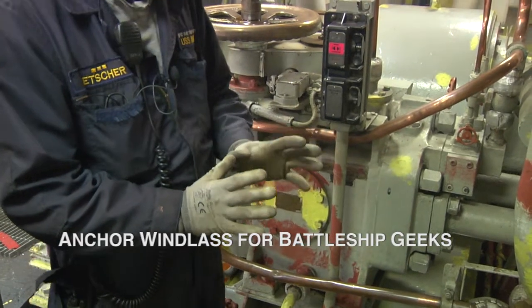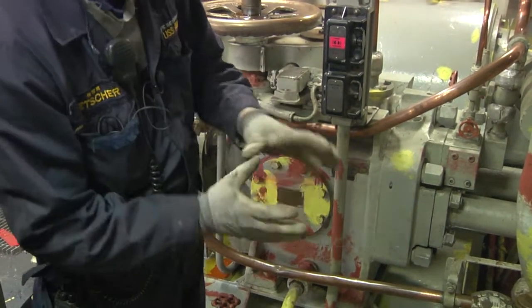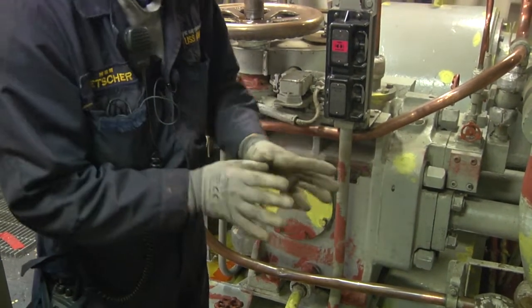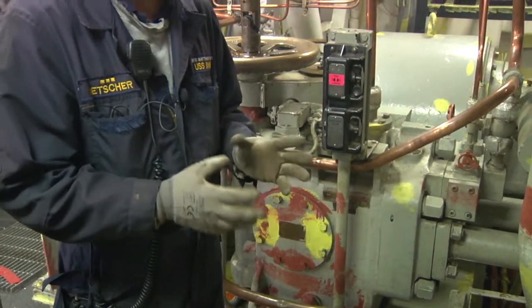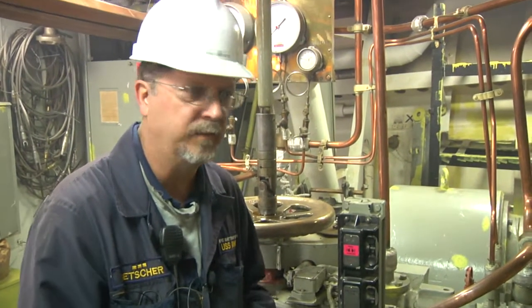But when you start to tilt the plate, it starts to stroke — it kind of wobbles. Each one of those pistons starts to pump, and the more you stroke it, the more it pumps. It's all about volume and pressure, and that's how a simple hydraulic pump like this operates.